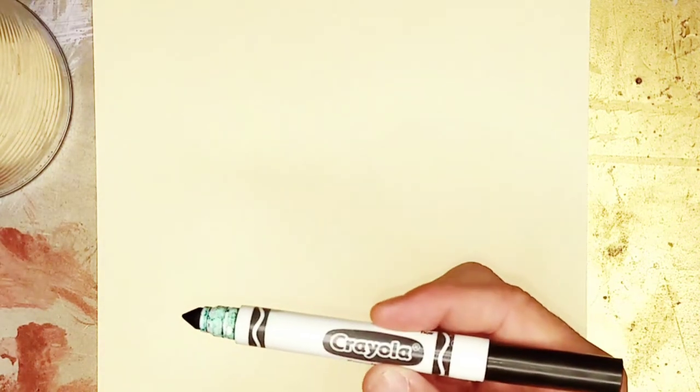Hey guys, welcome to Milky Doodle. Today we're going to do a cool character based on a jack-o'-lantern. I'm going to call him Jack-O'-Lantern the Kid. So get your favorite utensil ready to draw with and draw with me. Alright, here we go.